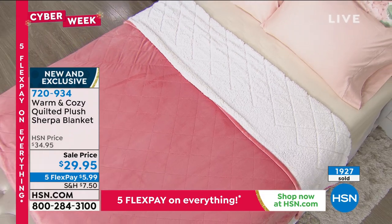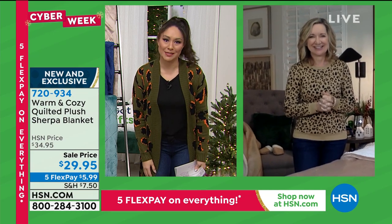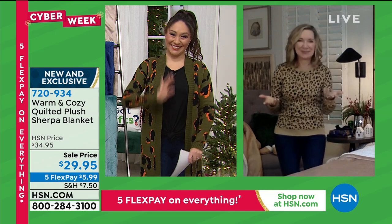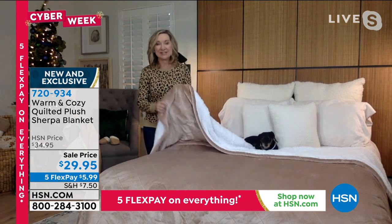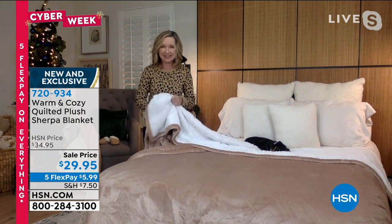Let's bring in Ellen Bunner on Skype to talk all things about this gorgeous blanket. In my 10 years of selling Warm and Cozy, this is my favorite blanket that we've done because it's almost a combination of a quilt and a blanket.